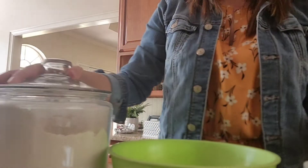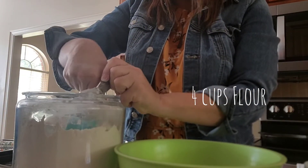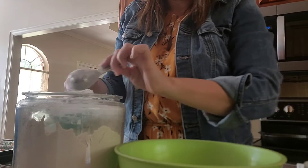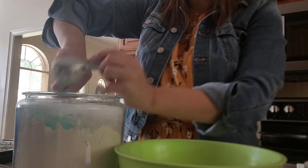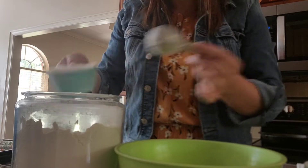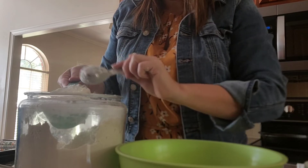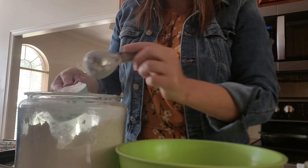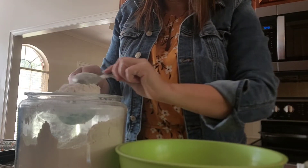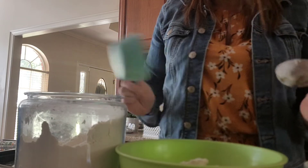Alright, so we're going to go ahead and get started. We have got four cups of flour. This is a fairly big recipe — you could easily cut this in half and probably make one regular loaf size and it would be plenty of dough or batter. Okay, there's four cups of flour.